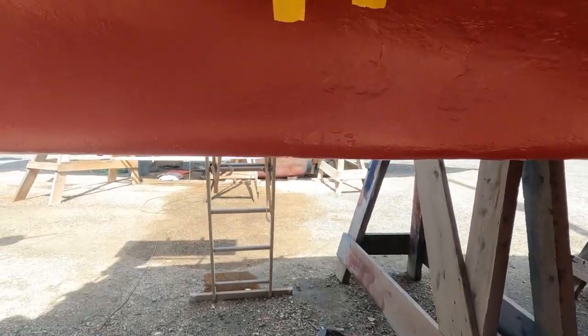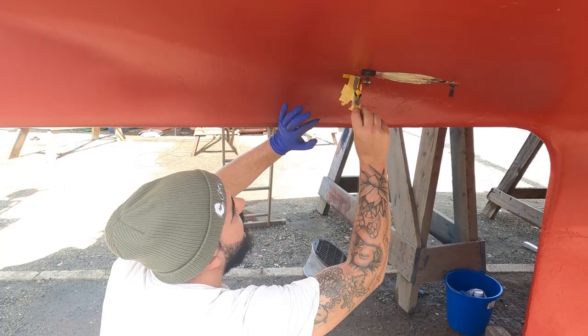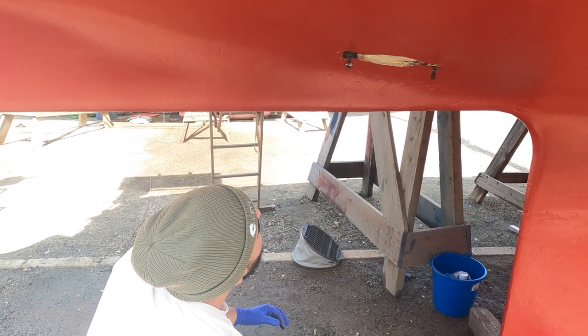Here's what we're looking at from the other end. Jade takes the masking tape off and it's sorted.